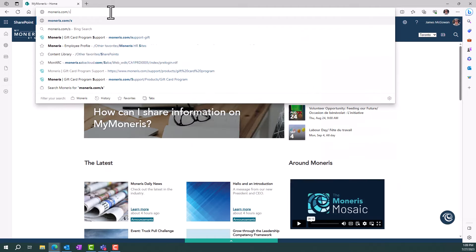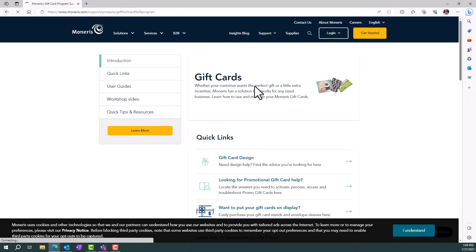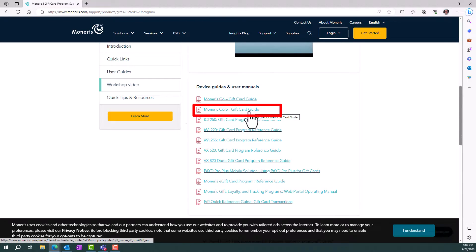If you want to load multiple cards, refer to the Moneris Core Terminal's Gift Card Program Reference Guide, available at mymoneris.com/support-gift. Ready to activate and add funds to a Moneris gift card? Let's go!